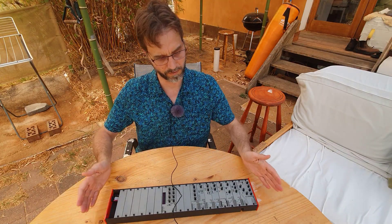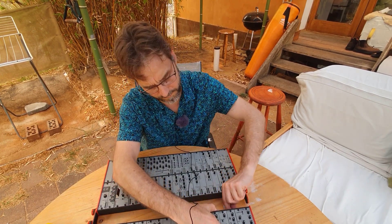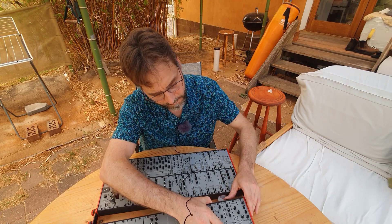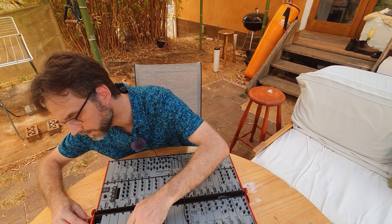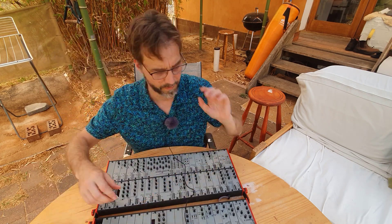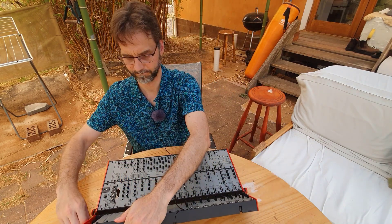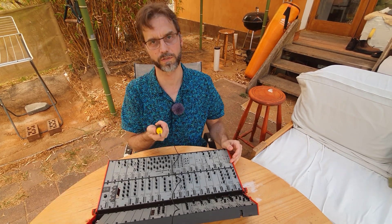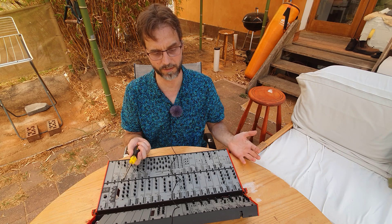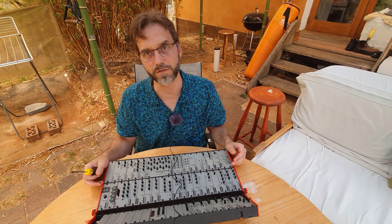So the only thing left to do now is to attach the two cases together again. Just take the big case, put the bus cable in again, and line the screws on the sides. So there you go — it actually wasn't a lot of work. I only used a normal screwdriver. Obviously if you have an electric one it's much easier, especially if you have to rearrange a lot of modules, which I've done with this case before, and it only took about 20 minutes or so.